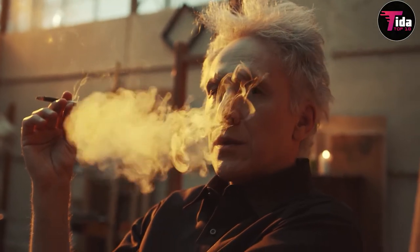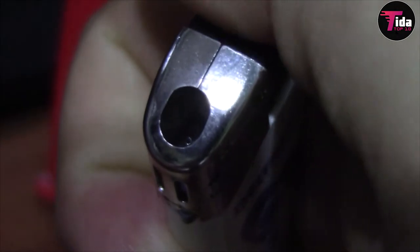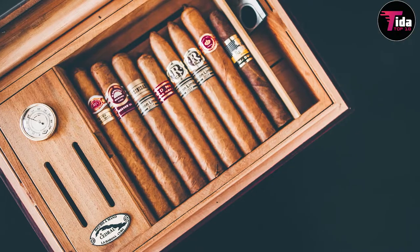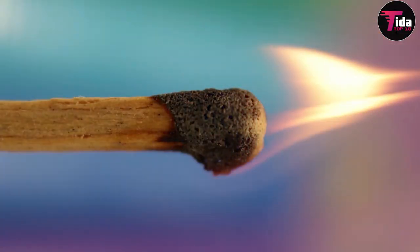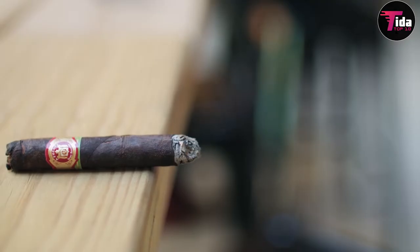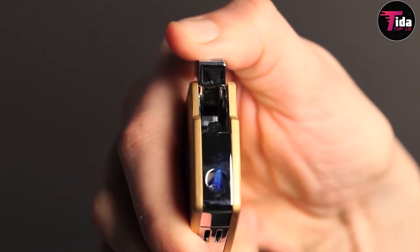You don't have to smoke cigars for long before you realize that cheap matches or plastic convenience store lighters won't be good enough. In fact, you should never light a cigar with a cigarette lighter or cigarette matches. You can easily ruin a good cigar with these. You need a lighter specific to your cigar smoking needs.